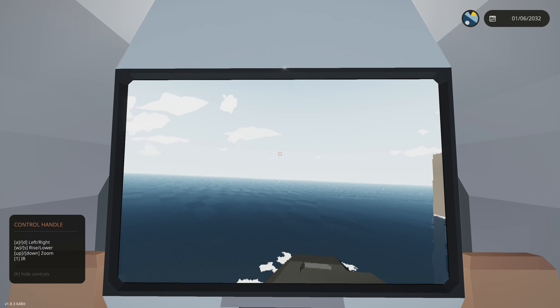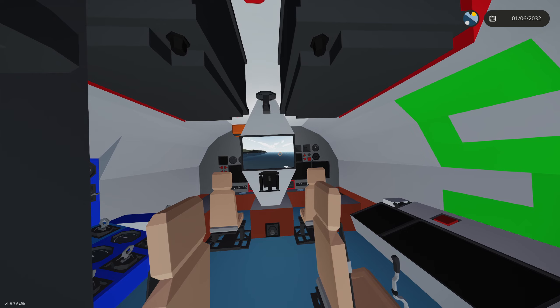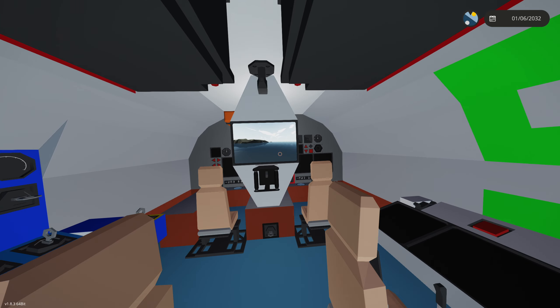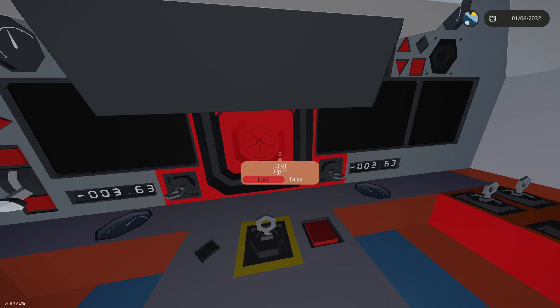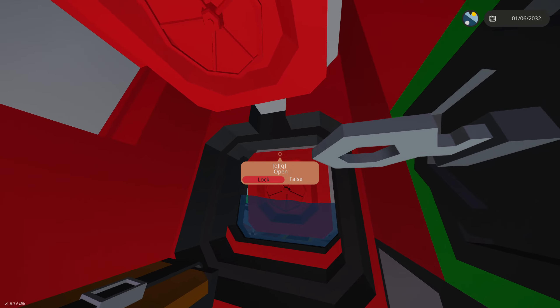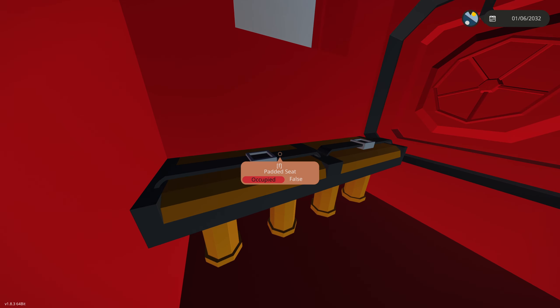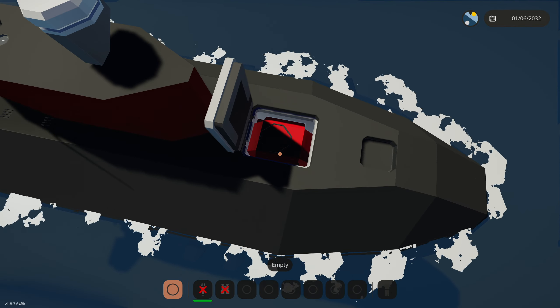We have an escape pod that works both underwater and above water. If launched underwater it'll float back up, but the fun part is launching above water. Enter the escape pod through the hatch here, and definitely remember to close that door or it'll flood with water. Then get in the seat.